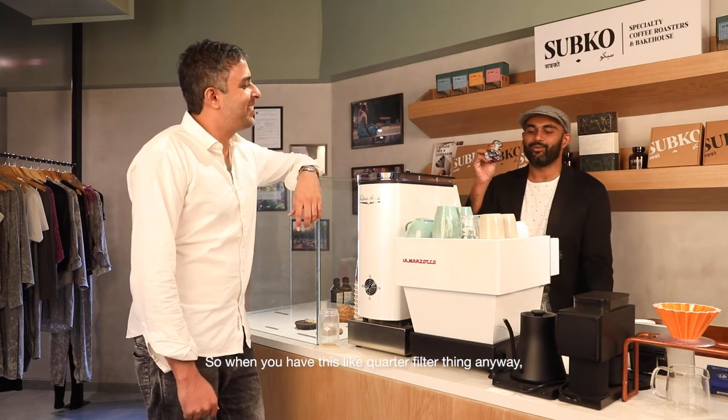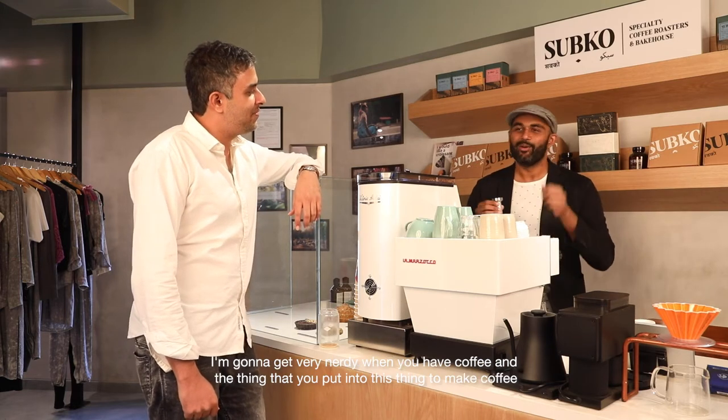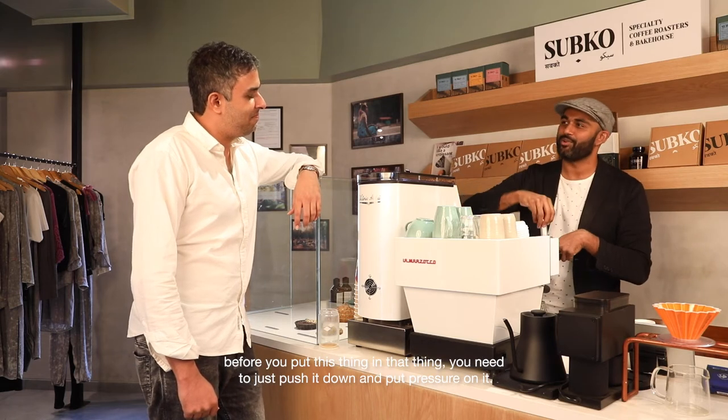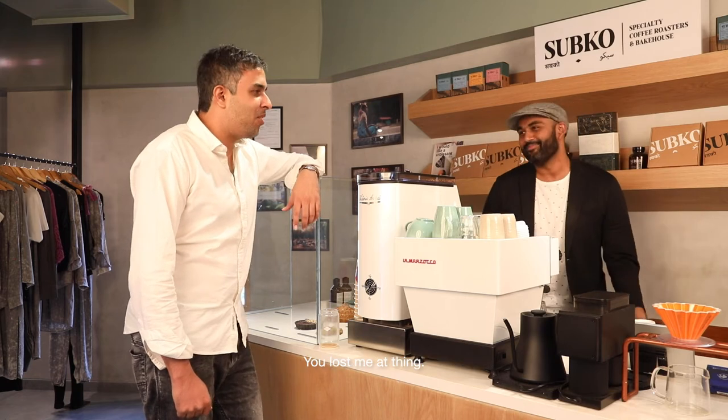This is called a tamper. So when you have coffee in a portafilter — the thing you put into the machine to make coffee — before you lock it in, you need to push down and put pressure on it so the bed of coffee is flat. That's a tamper. You lost me at 'a thing.'